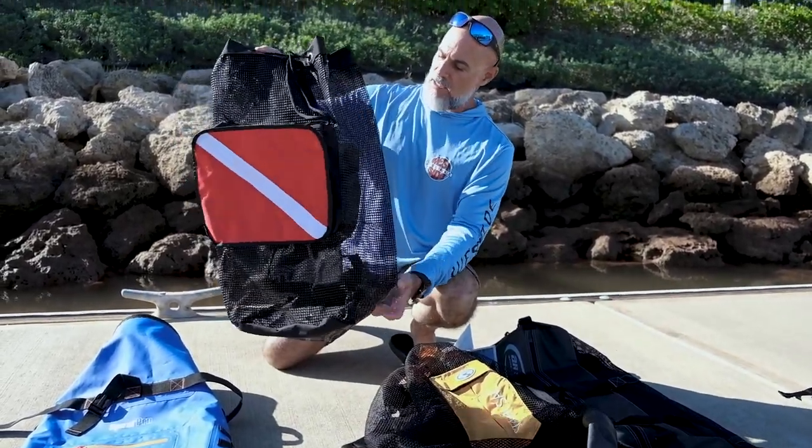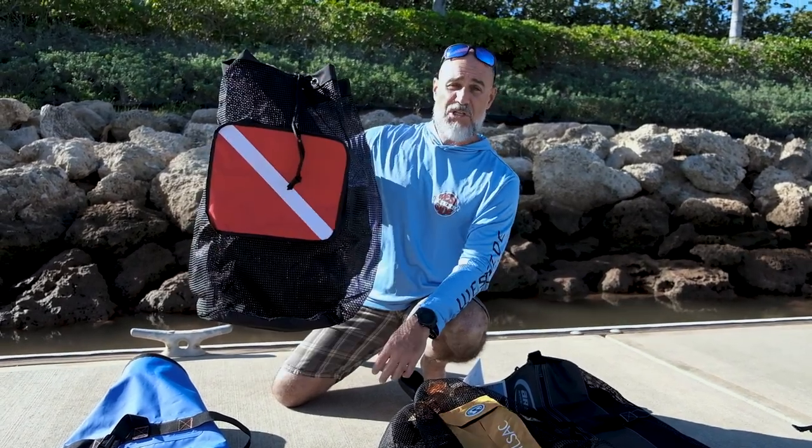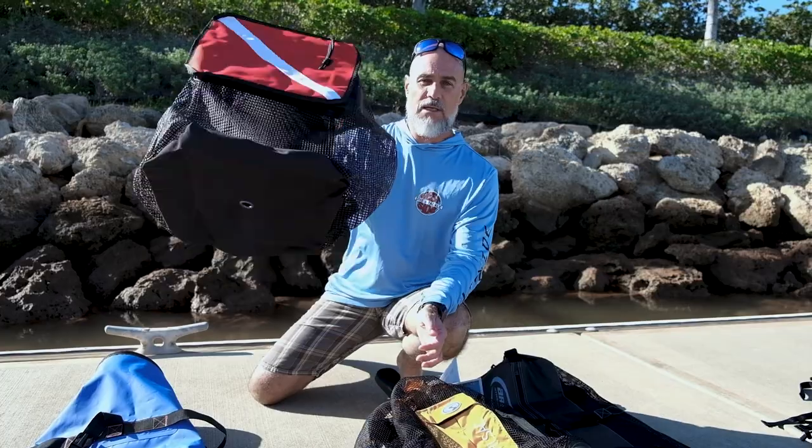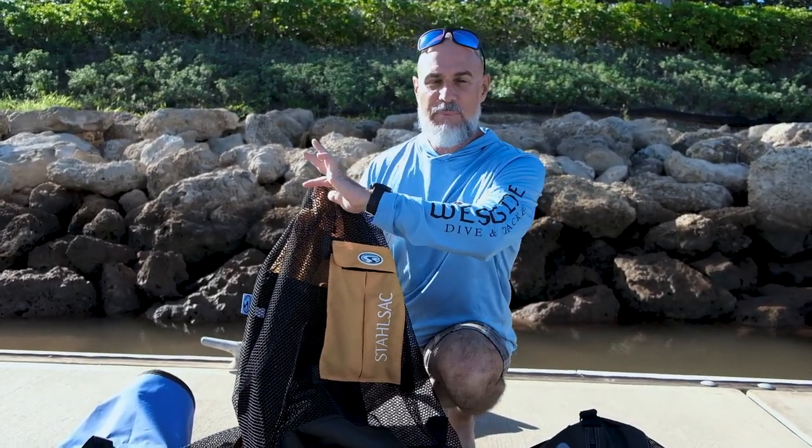This is your basic mesh backpack. Pretty cheap these days, not going to break the bank, and it'll get you where you need to go. There are also kind of nicer, upgraded backpacks from that really basic level.